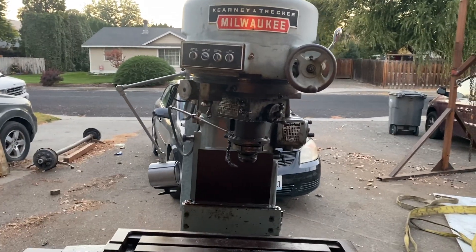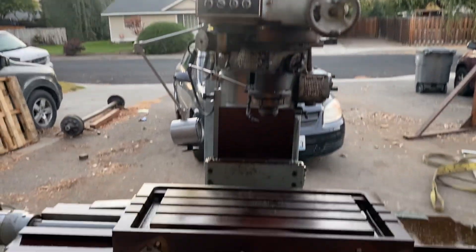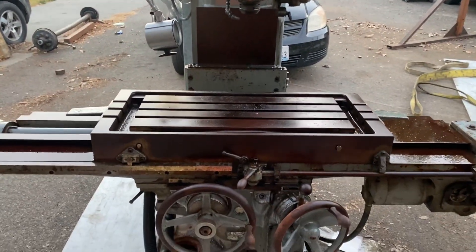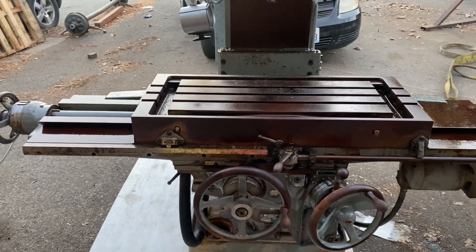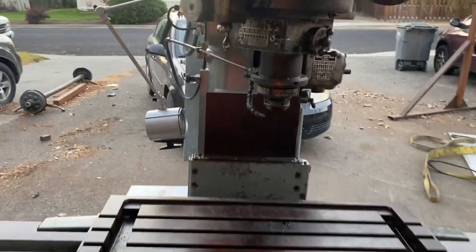Hi, this is Adam with Small Town Machine Shop, and a new addition to the shop. Sorry I haven't put out videos the last two weeks - I've been slammed with fieldwork. It's harvest season. And I've been working on some stuff for the shop.